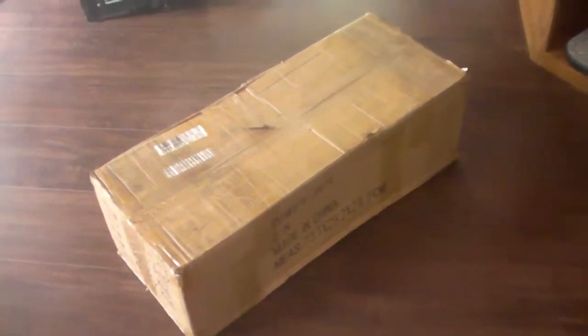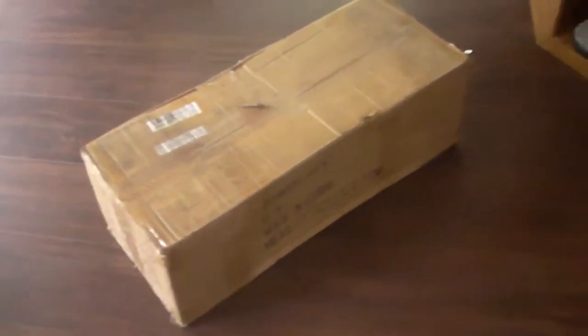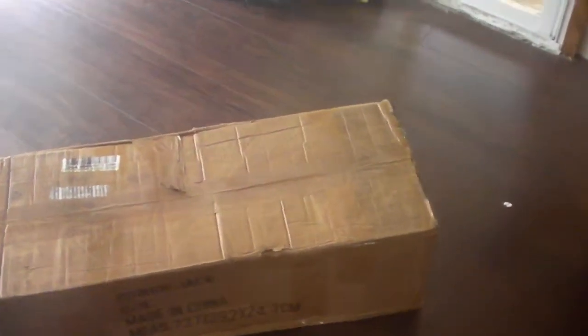It's finally here — my Power Jack power inverter that I got off eBay. I'm pretty excited about this. I can get rid of my cheap, wimpy modified sine wave inverters down in the shed and put this one in. What I ordered was a 6,000 watt continuous, 24,000 watt max surge, pure sine wave inverter.